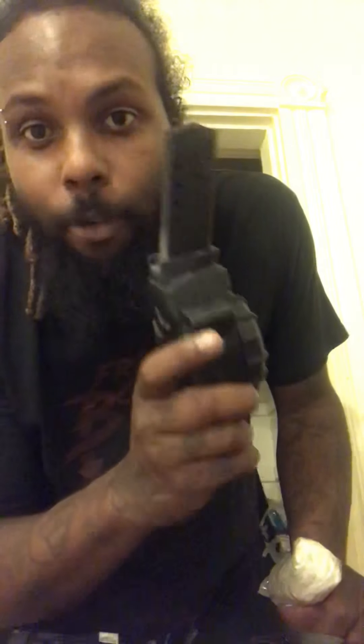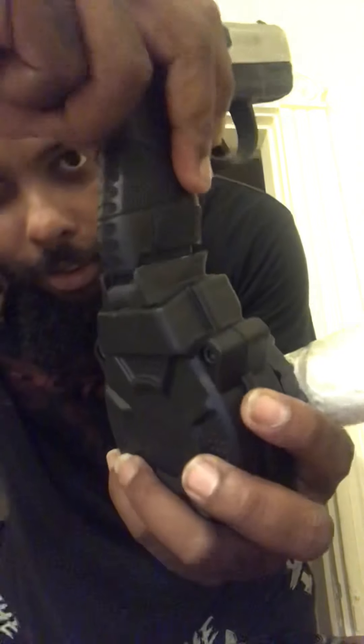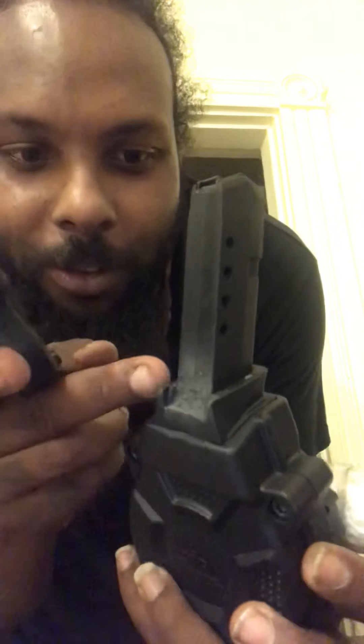What I do want to show you guys is this ProMag 30-round drum — it's for the Glock 43. Voilà, you can put a little drum on there. Now, granted, it did not fit at first — there was a little bulge sticking out — so I cut it off and sanded it down, but now it fits perfectly. Don't lose anything on that.